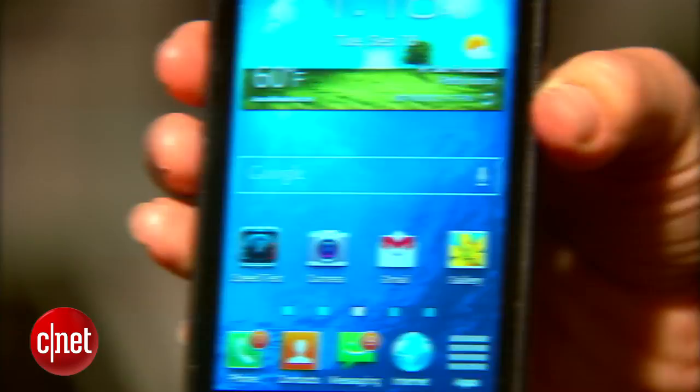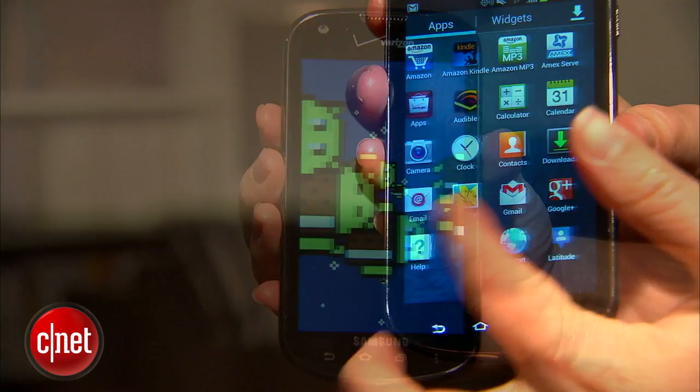First of all, it's got 4G LTE. Second, it runs Android 4.0 Ice Cream Sandwich, and it's got some extra software thrown in as well.